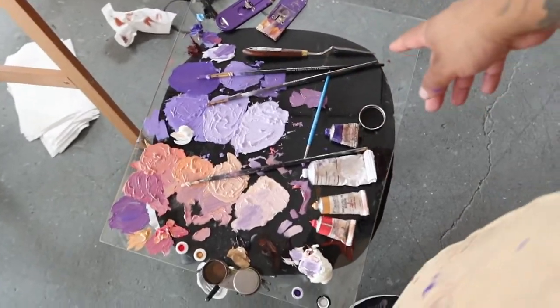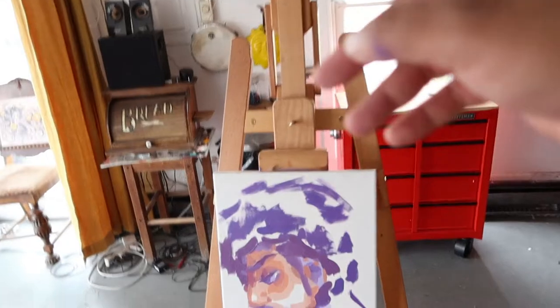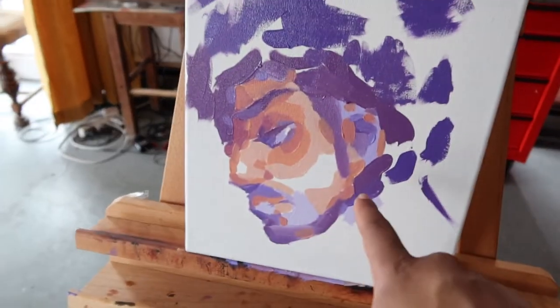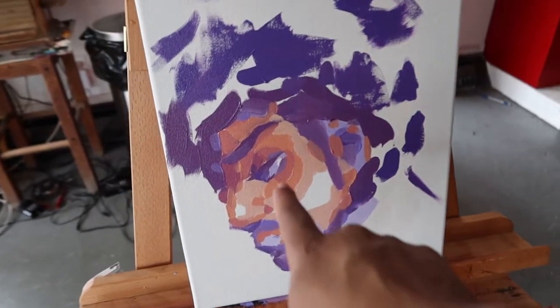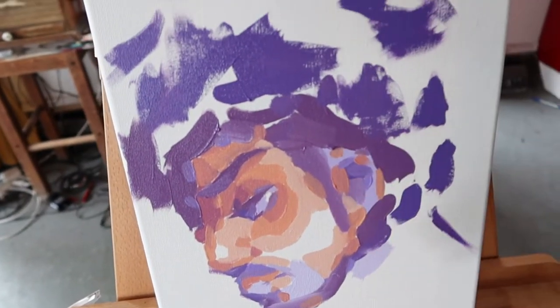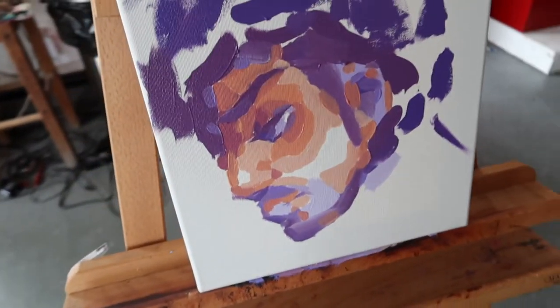This setup I got — I got my glass palette sitting on a chair. I got this easel that I've been glad to have. Right now I'm blocking in all these colors. This one, I'm going to try to tell myself: don't overdo it. Don't overdo it. That's going to be my mantra.